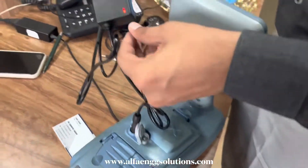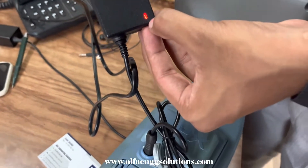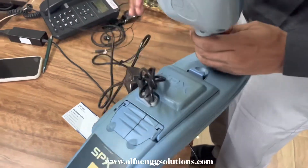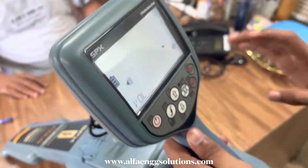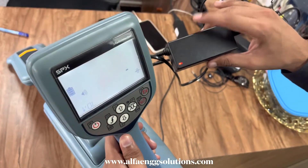After connecting the charger, charging is happening — when the light will be red, that means charging is on. We can see this, and it is a primary indication when the charger is on.